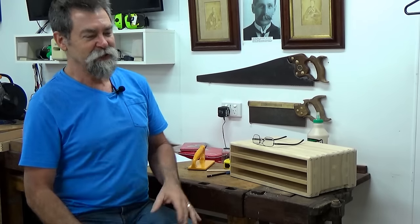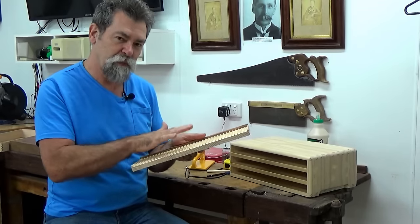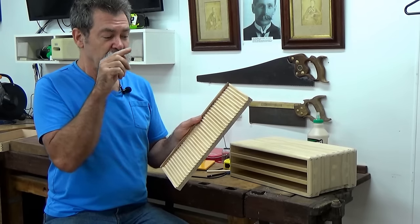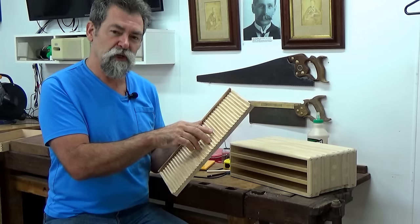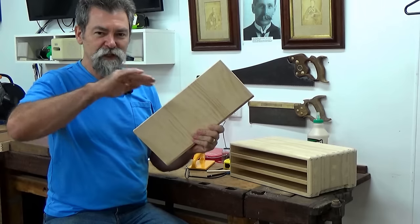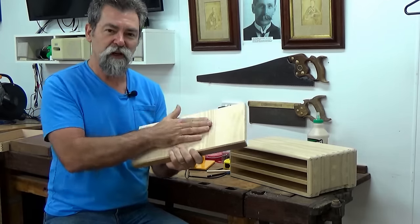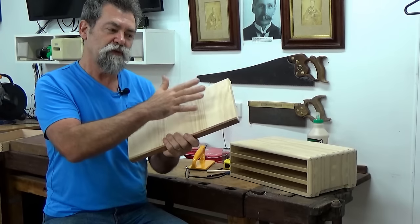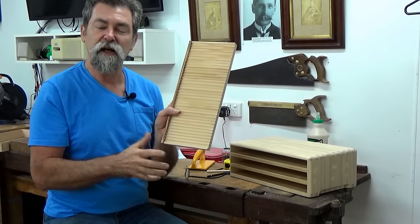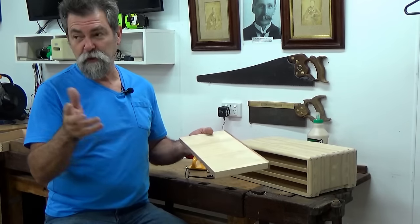When you've put all these slots in this board, you've increased the surface area big time, so it's going to absorb or release moisture a whole lot quicker than a flat surface. You'll find that these boards will cup up quickly because this slotted side dries out more while the other side retains more moisture. The fibers on the drier side lose moisture and contract, causing the board to pull and cup.